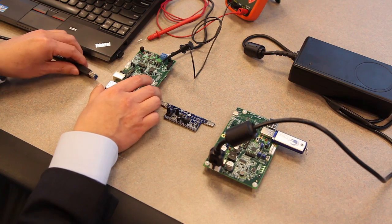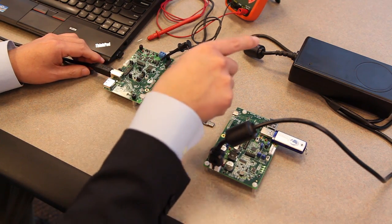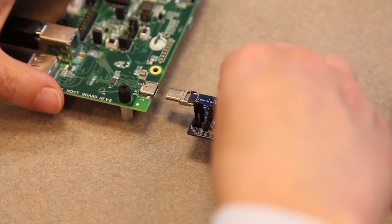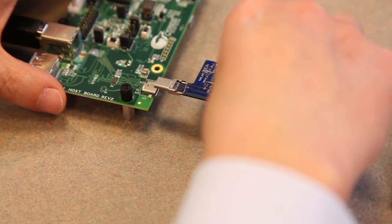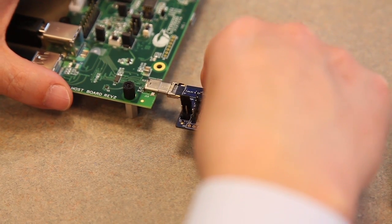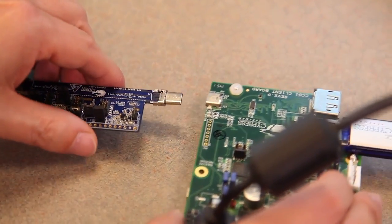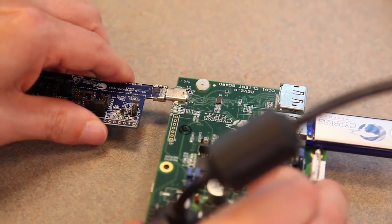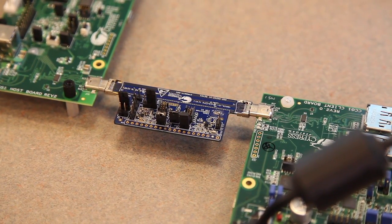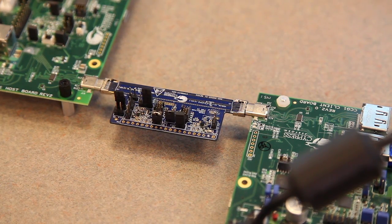Now we connect all three kits together, with the host kit connected to a notebook and the client kit to a 100-watt power source, such as a docking station or a monitor. Note that the new Type-C connector allows you to plug the cable in either orientation or direction. Once connected, either the host or the client kit can initiate a power delivery role swap, sending 100 watts in either direction, with USB 3 data moving across the cable at the same time.